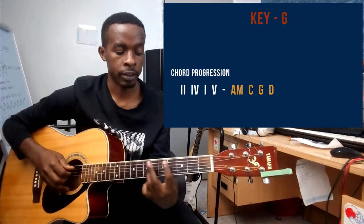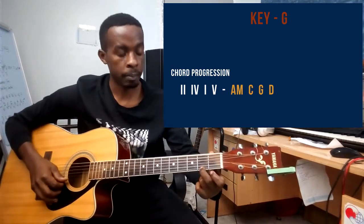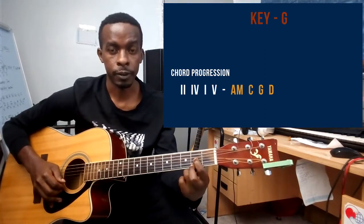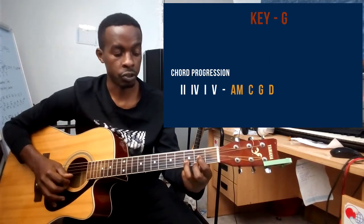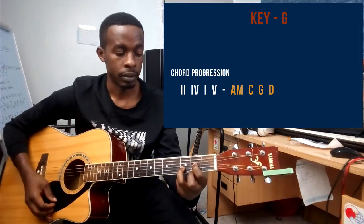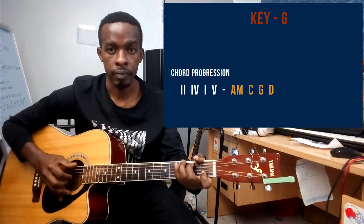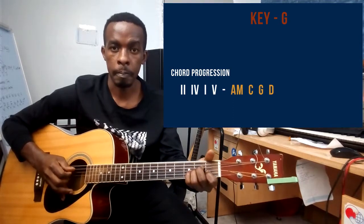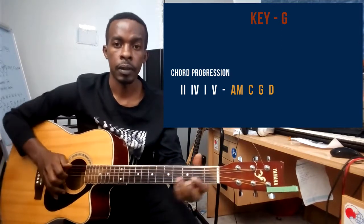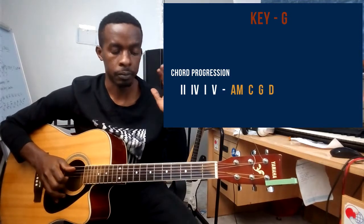And then finally we have the D chord. Middle finger playing string number one on the second fret, pointer finger playing string number three on the second fret, and ring finger playing string number two on the third fret. That's the D chord.